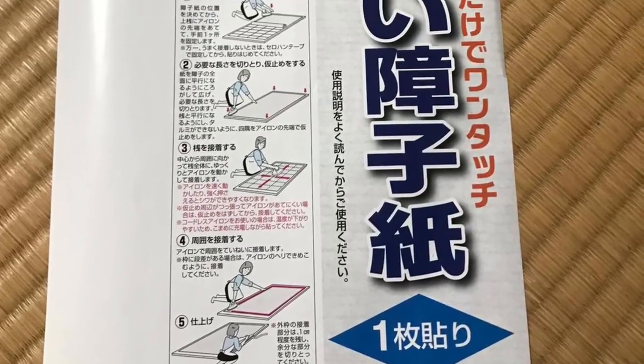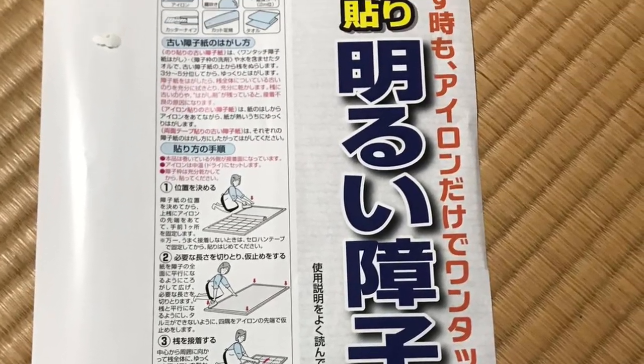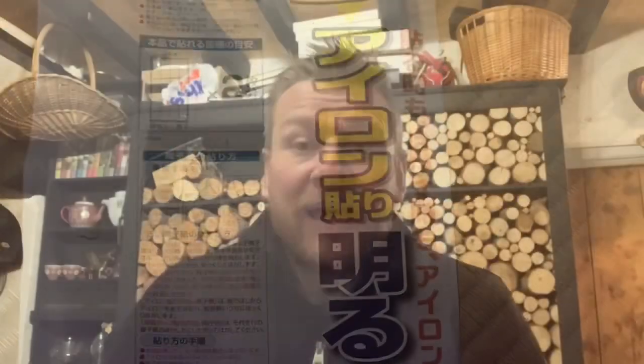What you need to do is buy this. That is the paper for the doors — it comes ready there and it's got little adhesive sections on for when you put it on.